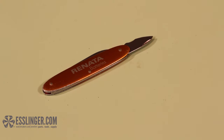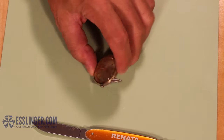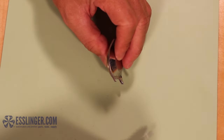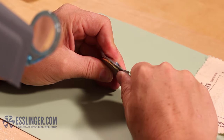You will need a bench knife. First, you need to find where the notch is on the bezel of the watch case. Once you know where the notch is, hold the watch case firmly in your non-dominant hand so that the notch is facing outward towards your dominant hand.